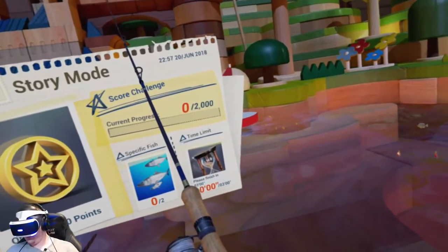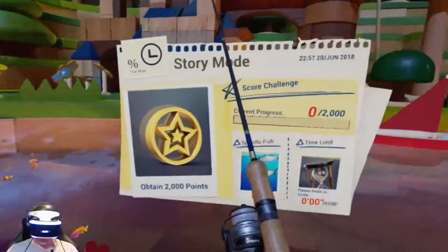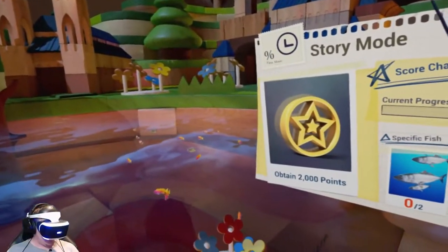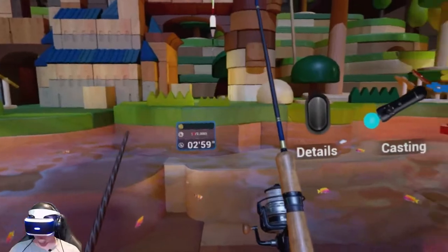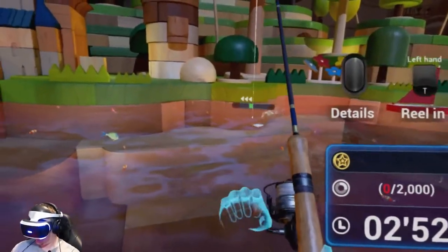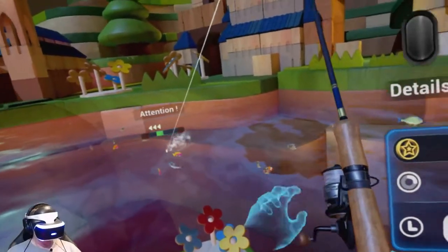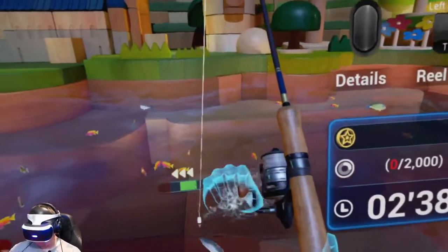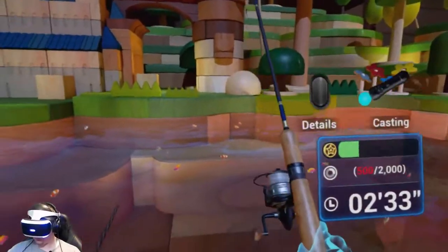The silver ones disappear into the side walls. Let's see if we can get another one to show up before I start. There's one — let's go! It doesn't give you any information about the fish, but it gave me 500 points for it.